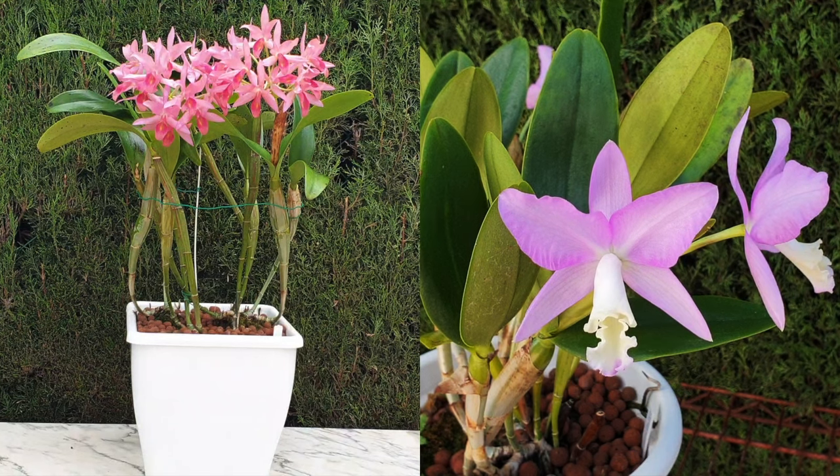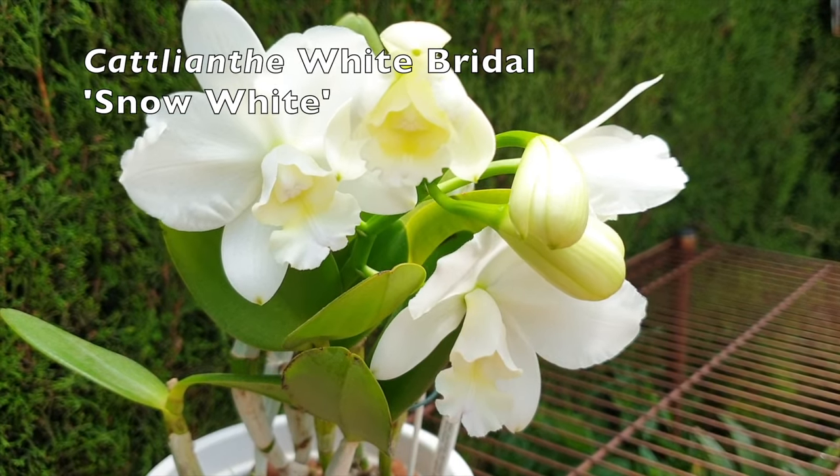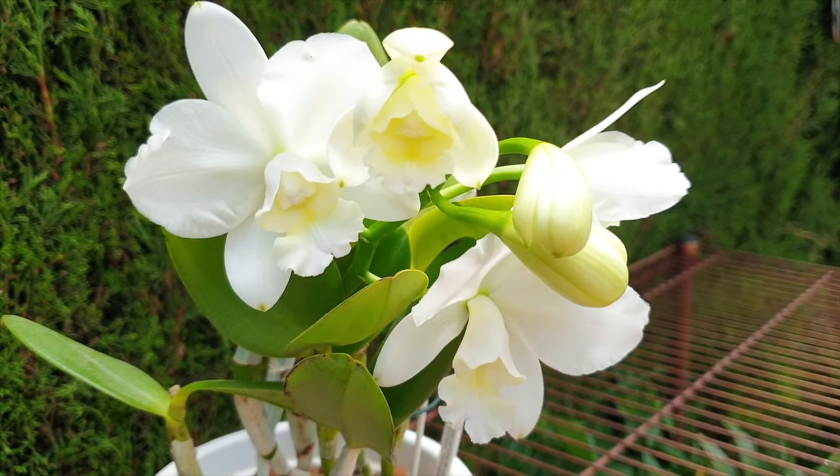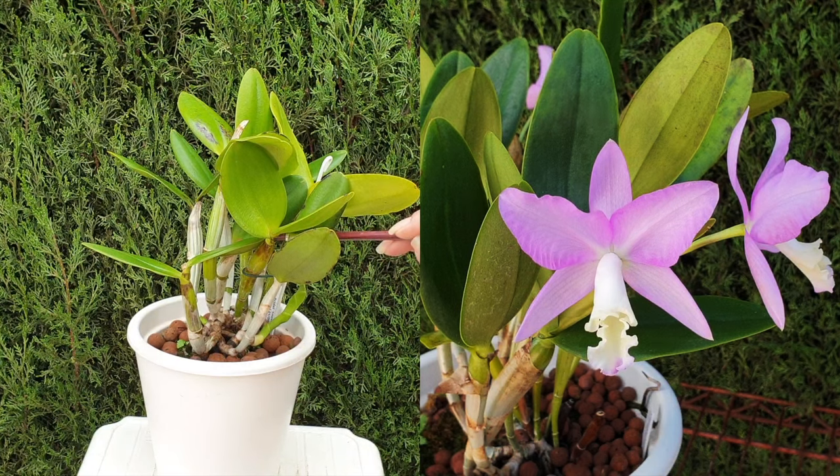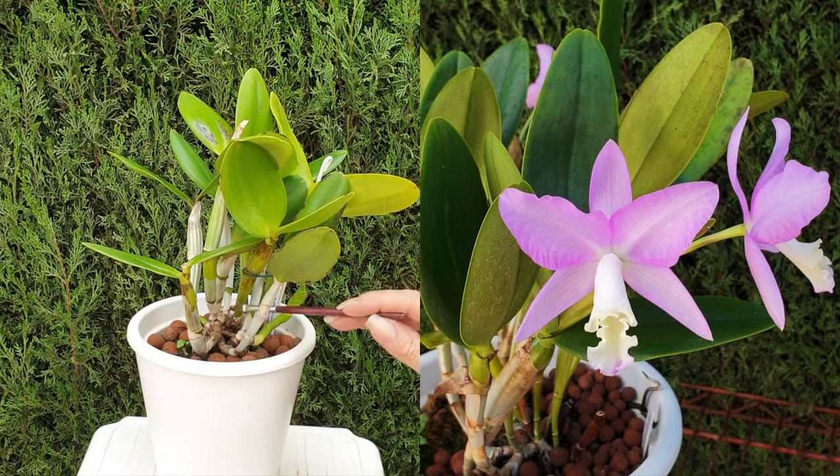To be on the safe side with Cattleyanthe culture, I highly recommend going with a wet-dry cycle. That does not mean you are limited to a bark mix, but I have yet to figure out the right way to cultivate Cattleyanthe orchids in LECA and a semi-hydroponic setup indefinitely without damage. I have exceptions, but I am watching them closely and considering switching them to chunky lava rock just to be safe.